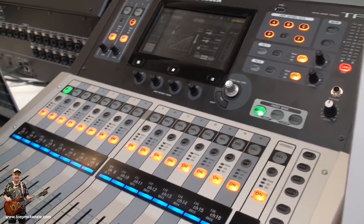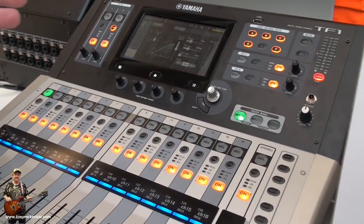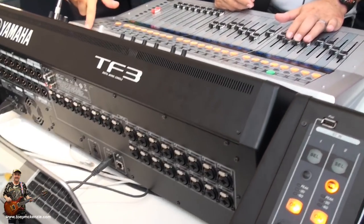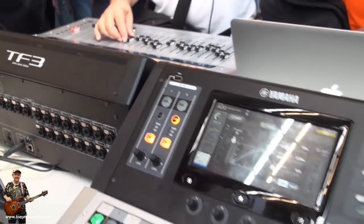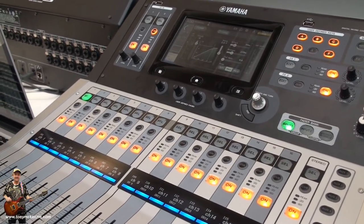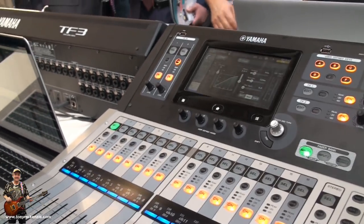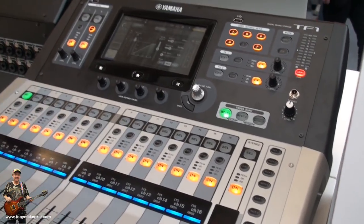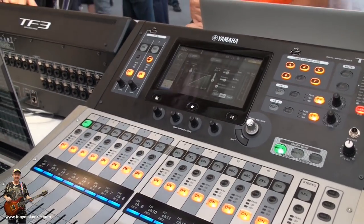So you do TF1, TF3, TF5? Yes — the only difference is you have 8 channels and 8 encoders per block. And the TF5 also has 8 additional encoders. The TF1 has 32 channels, while TF3 and TF5 have 40 channels, but the amount of physical controls differs.